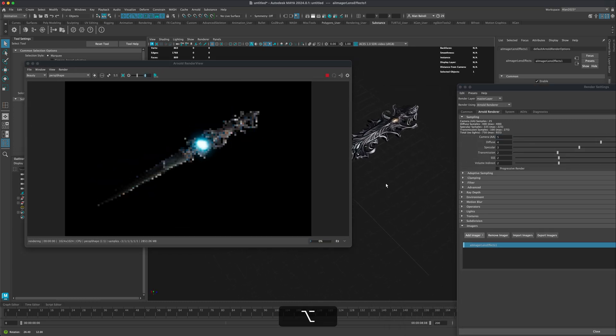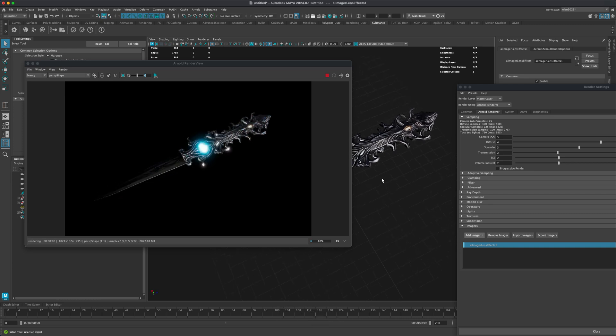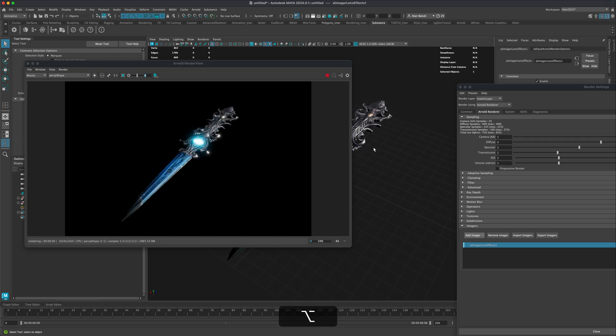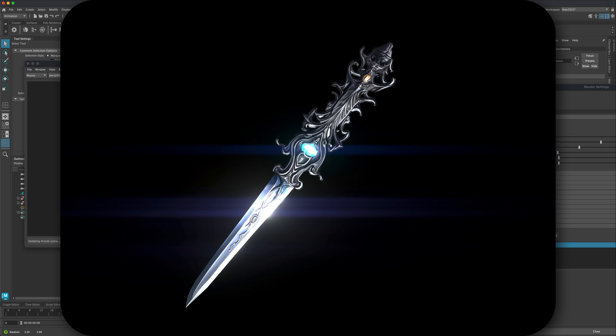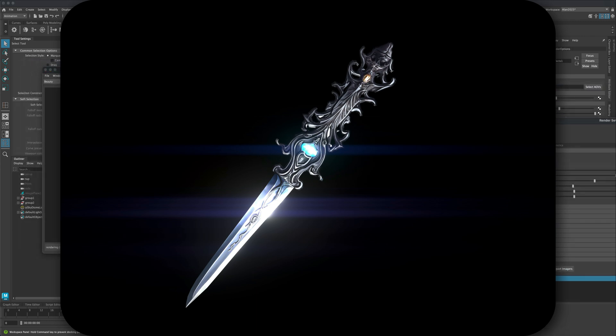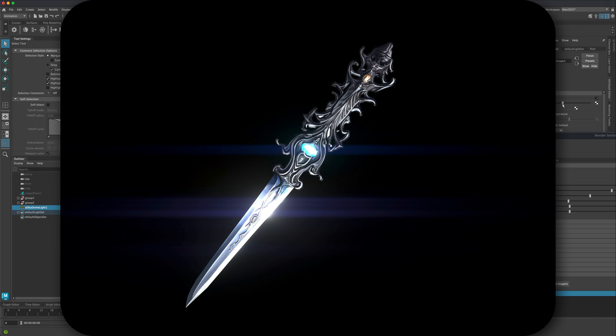That's the step-by-step workflow for creating PBR texture maps for this asset. Everything you see in Maya will look exactly the same in a game engine — it's the same process with the same apps. Decide what resolution you want to export: for an asset this size, 1K should be fine. Thanks for watching this tutorial — this ended up being a part 2 of the previous one.